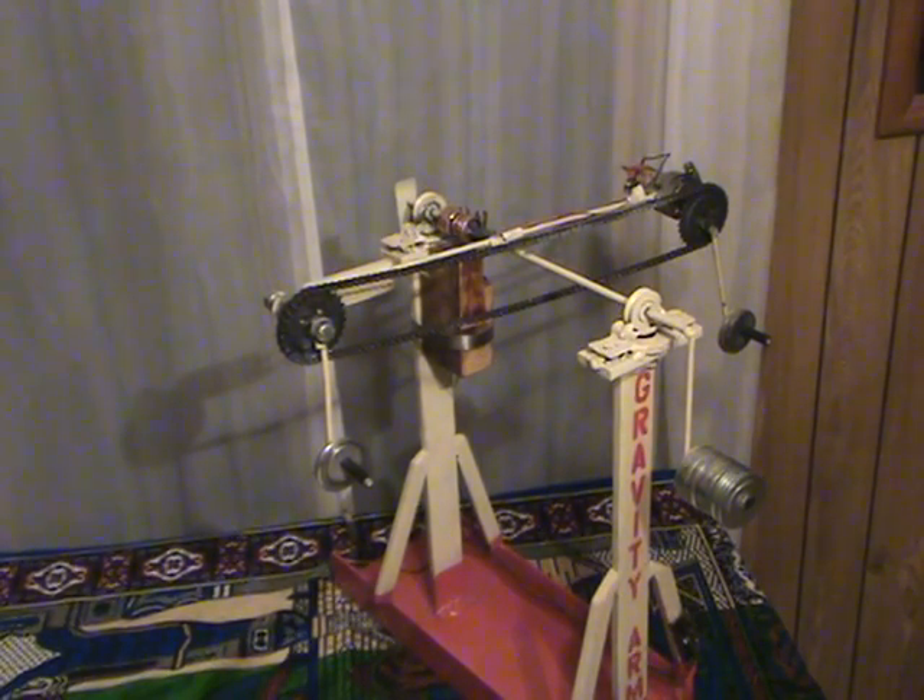This gravity arm is an experimental device which I constructed to determine if it were possible to have over unity effects using gravity, the principle of leverage, and the principle of unbalance. Before going into measurements and testing, I will show construction and theory.